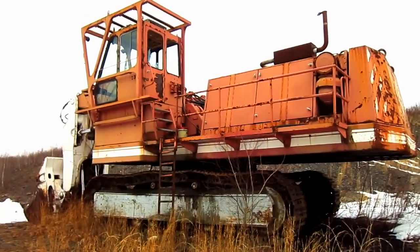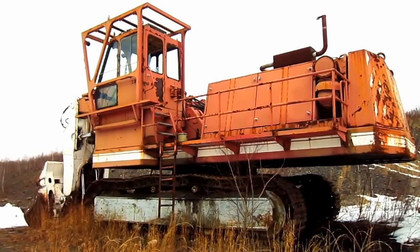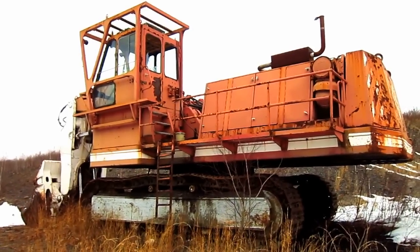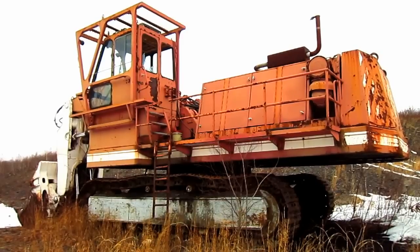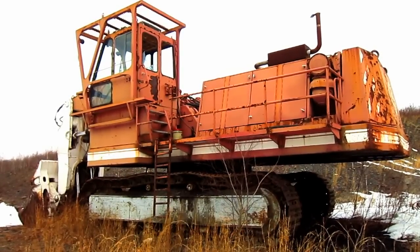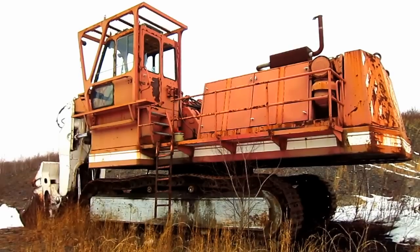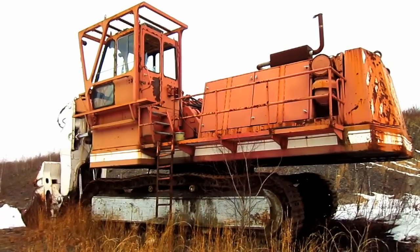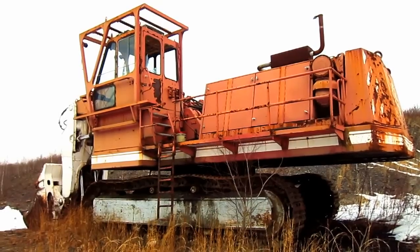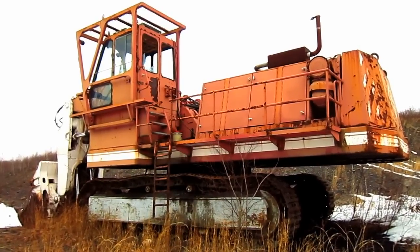O&K also offered the RH-75 with optional electric power for customers who preferred an electric hydraulic machine, powered by a single 500-kilowatt squirrel cage induction motor. On the electric version, the power cable would connect to the side of the machine's crawler frame — a rather interesting design, unlike other manufacturers which would normally have the power cable for an electric hydraulic excavator connect to the back of the machine's car body.